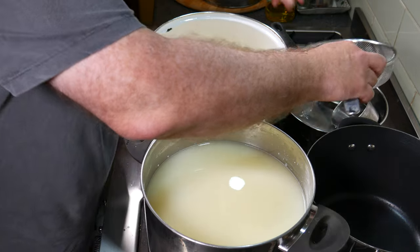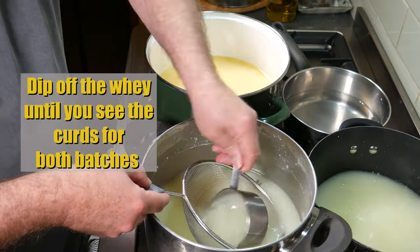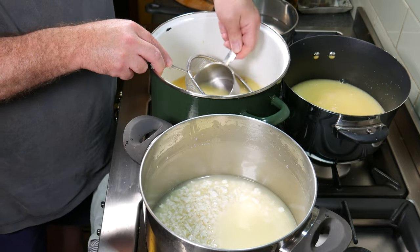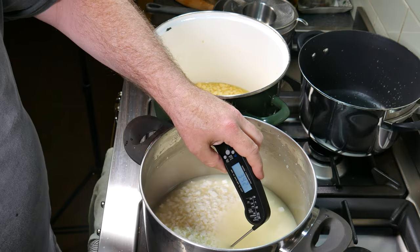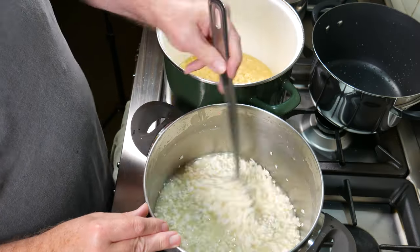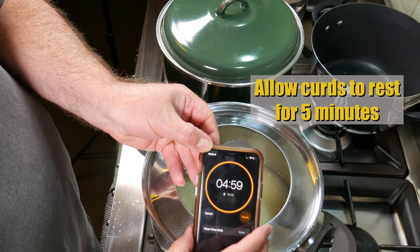Now we're going to drain off some of the whey. I'm getting prepared with a sanitized cup and sieve — dip off the whey to the level of the curds and do that for both batches. You can retain the whey if you wish, it's undiluted and you can use it in anything. Now we're going to stir the curds for 20 minutes — this helps release a little more whey. After that, pop the lids back on and allow the curds to rest for 5 minutes to make it easy to drain.